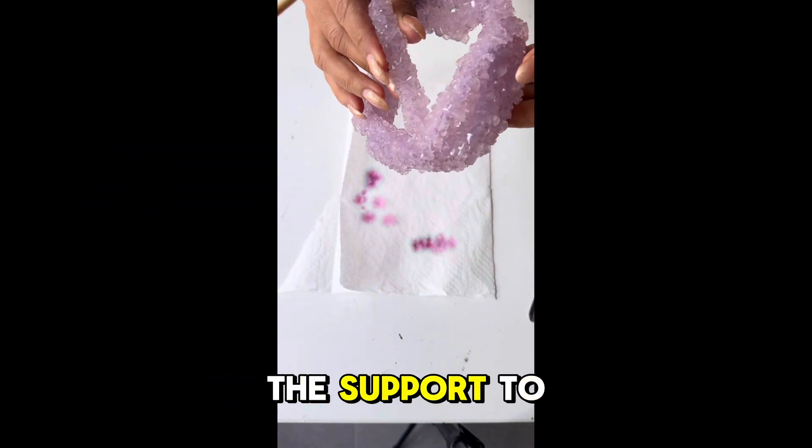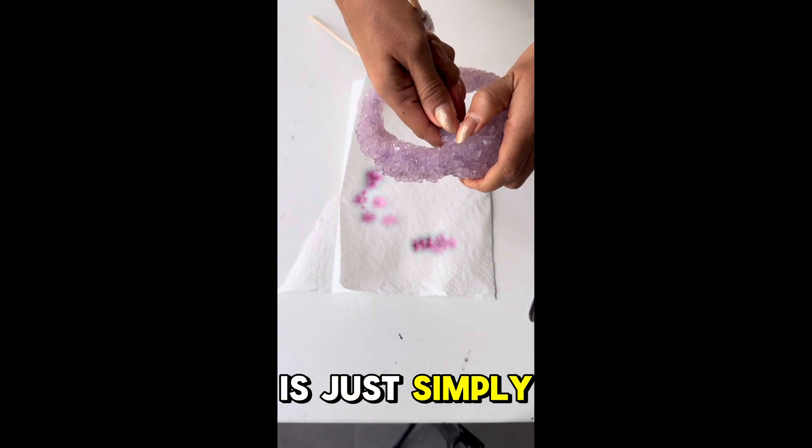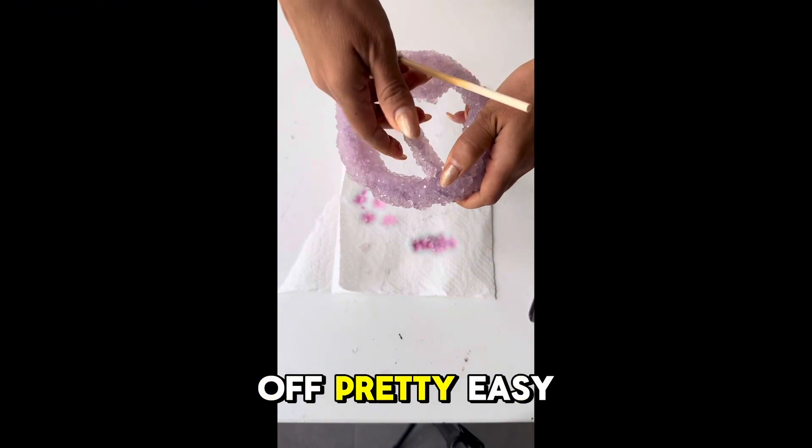We're now removing the support piece from the crystals — all you have to do is simply twist it off and it comes off pretty easily.